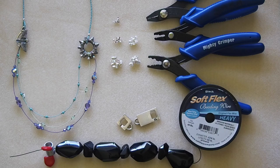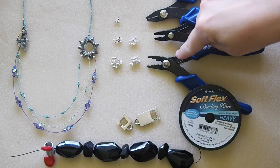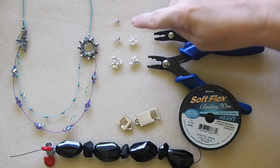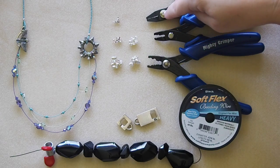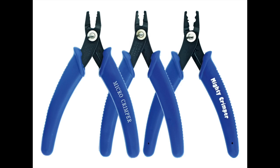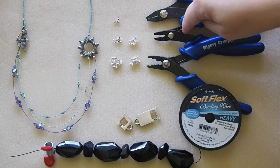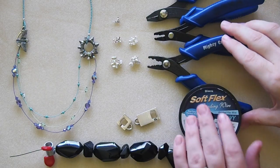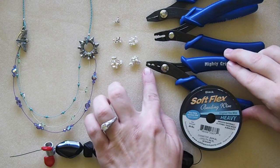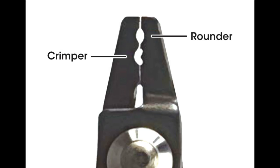The 1 by 1 is also used for bead weaving, sewing, crocheting, knitting, and all sorts of designs like that. There is a micro crimper that works with the 1 by 1s. I have three crimpers here that deal with the various sizes of crimps. The only difference between the three of them is the size of the jaw: the 1 by 1 works with the micro crimper, the 2 by 2 with a regular crimper, and the 3 by 3 with a mighty crimper.